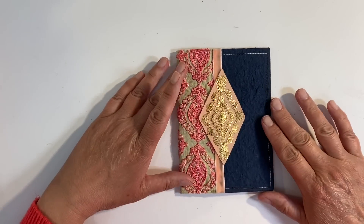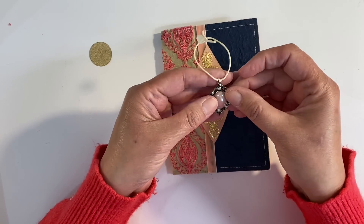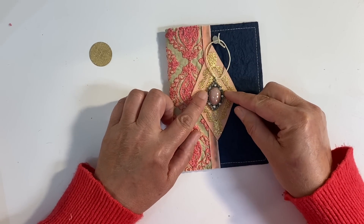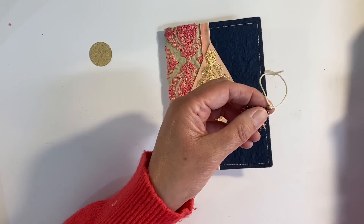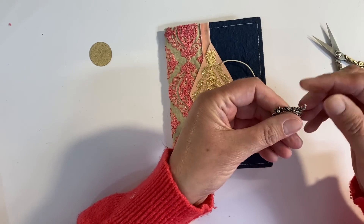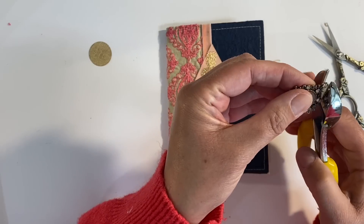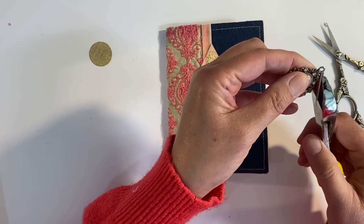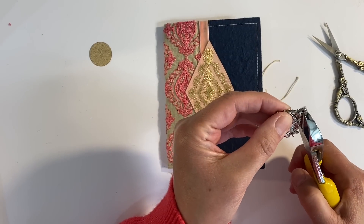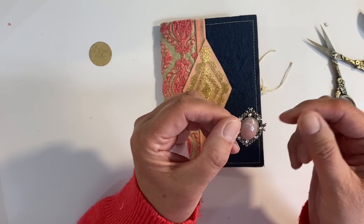I'm going to weight this down underneath a heavy book. I was going to use this and add maybe a button as an embellishment, but whilst I was having a look through my button stash I found this — it's come off a reed diffuser or a candle or something, but shape-wise it's perfect and I just think it will add the perfect finishing touch. I'm just going to snip this off and then use my wire cutters to take the top off. I've got glasses on as well, just so that it doesn't ping. That's cut through really, really nicely — perfect. I'm going to take a file and just file away these sharp edges.